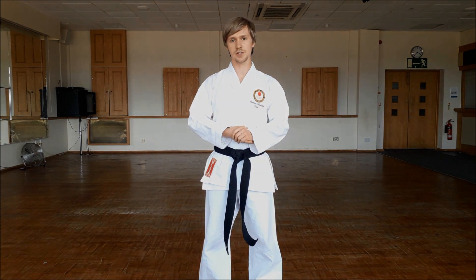Hi, my name is James. I'm the fourth dan instructor at Shotokan Karate, and today I'm going to be telling you how to perform your Kokusadach.